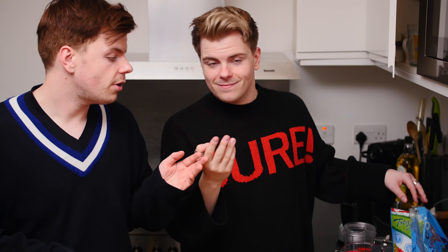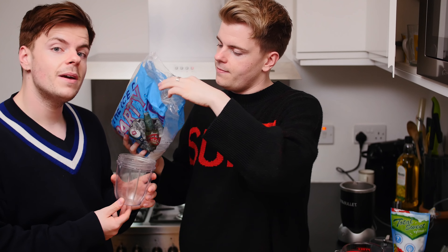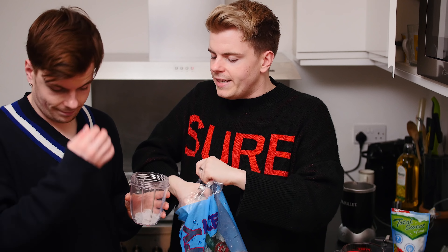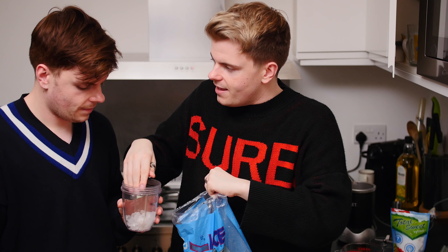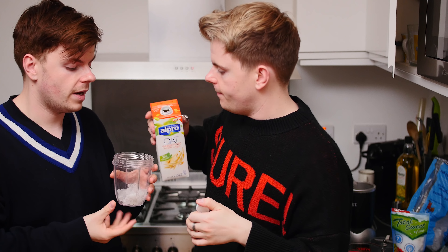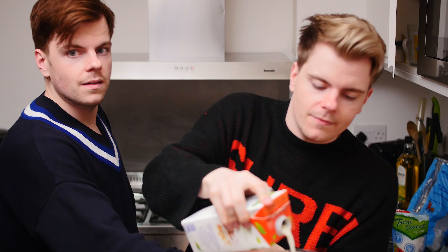The first step is to get your ice and your milk and combine them in your blender. If you're using a Nutribullet it's great because it helps you measure out exactly how much for one cup. Tip of the day: to measure out ice, make sure you use your fingers. We're going for a more liquidy thing rather than a slushy — about a quarter cup of ice. Now we're going to pour in half a cup of milk.